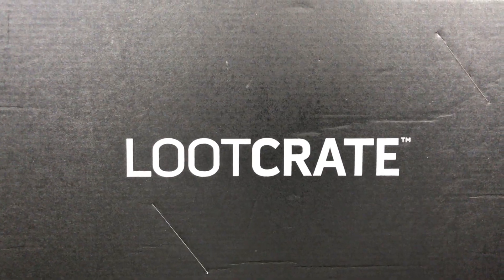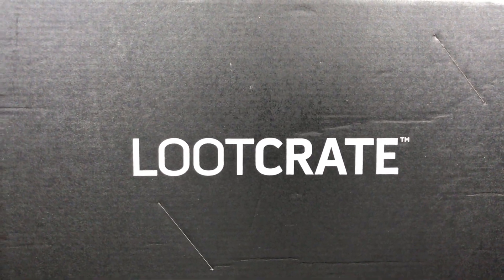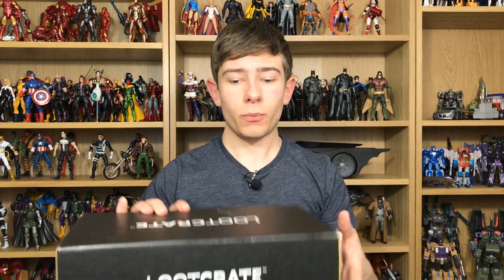Hi everyone and welcome to Home Radio Collectibles where today we're going to take a look at the Loot Crate for July 2017 and this month's theme is animation. Loot Crate is a monthly subscription service for geek and gamer related stuff, things from pop culture, movies, TV shows, video games — you name it, it's in there.